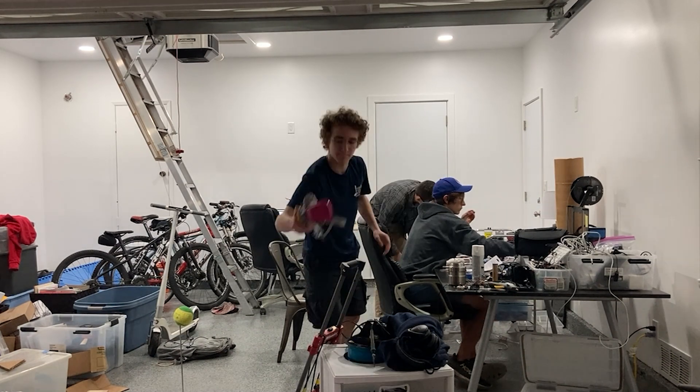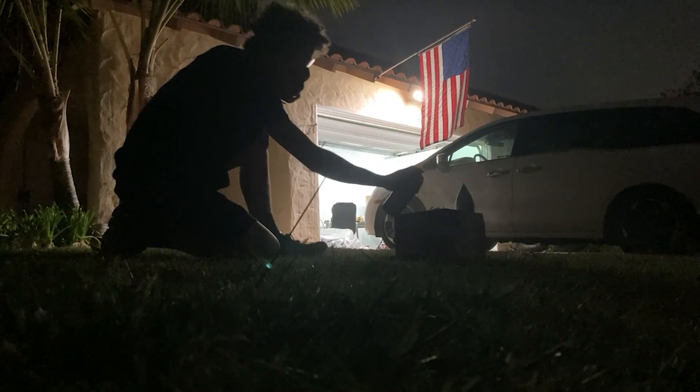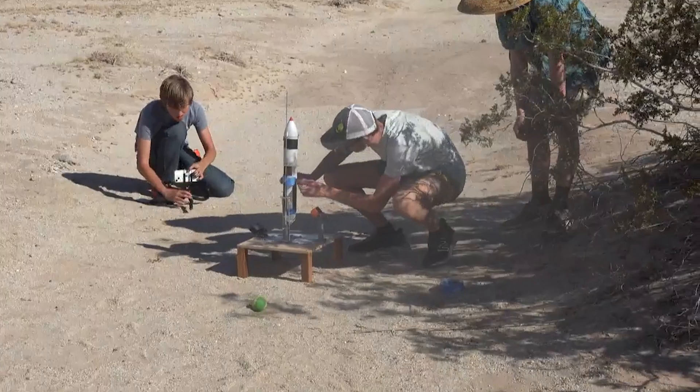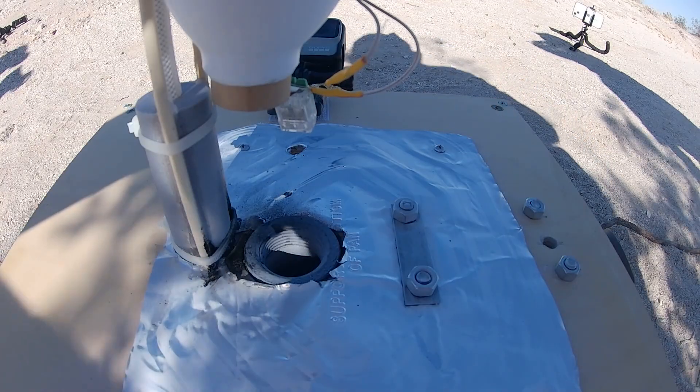It was our last night before the launch, and after some final touch-ups, we headed back out to the desert. With 30 mile per hour winds, a normal rocket would have turned into an unguided cruise missile. Not good.